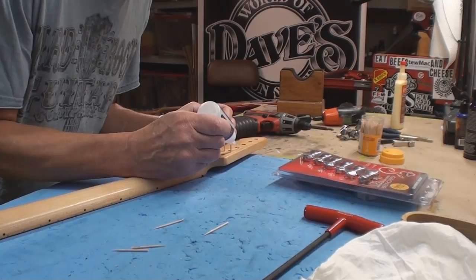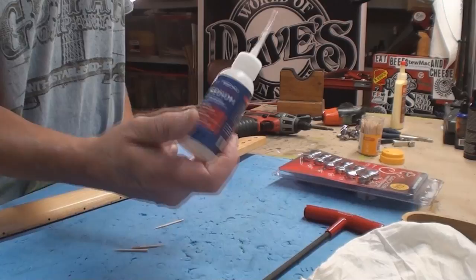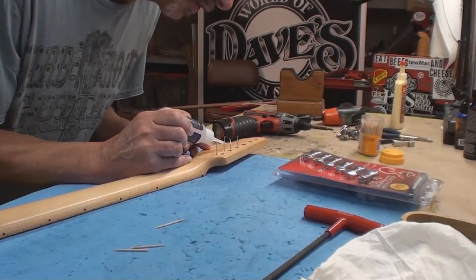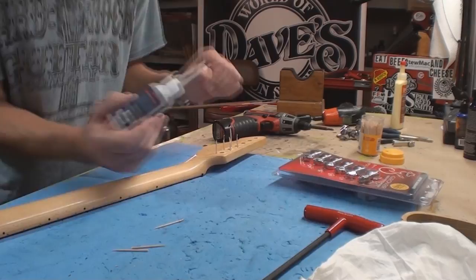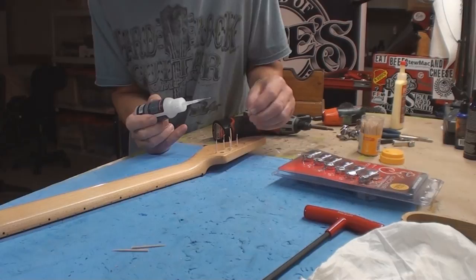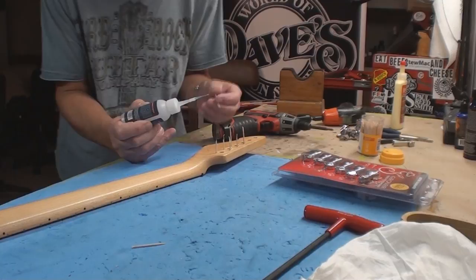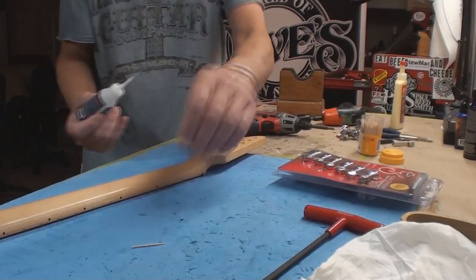Today's CA glue of choice is a different company — it's not GlueBoost, this is Starbond. They make some interesting products similar to what GlueBoost does. GlueBoost has more things than Starbond, but this seems like decent CA glue. The price was right — they sent it to me, so I'll just use it up and save my GlueBoost for when I want to use GlueBoost-specific things.